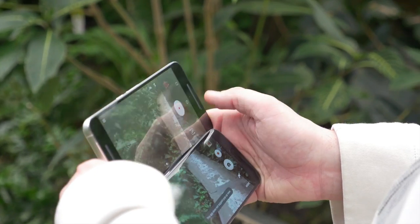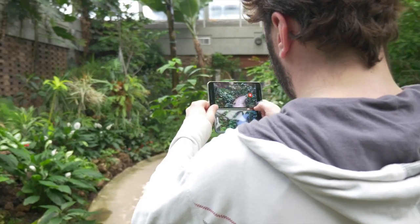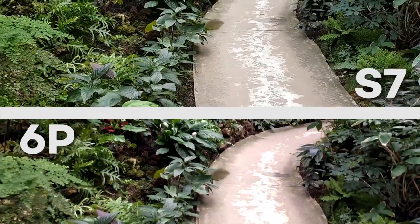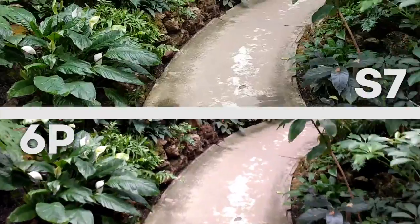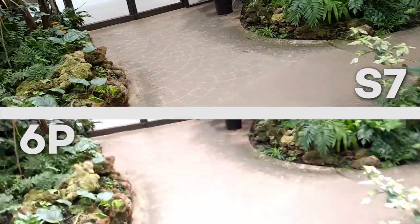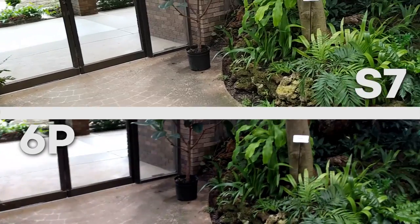Next we tested the video camera on each phone for image quality and stabilization. This is the first place we saw some major differences. The shots from the S7 were far more stable while the 6P kept readjusting its exposure, creating these flashes, so the S7 definitely had the edge when it comes to video.